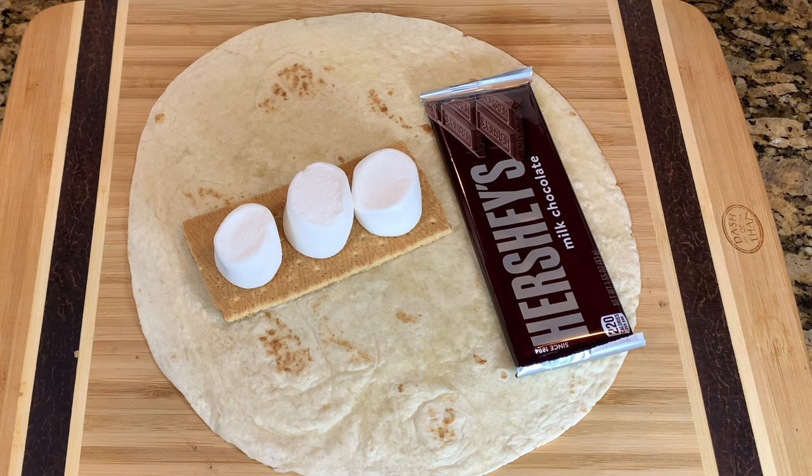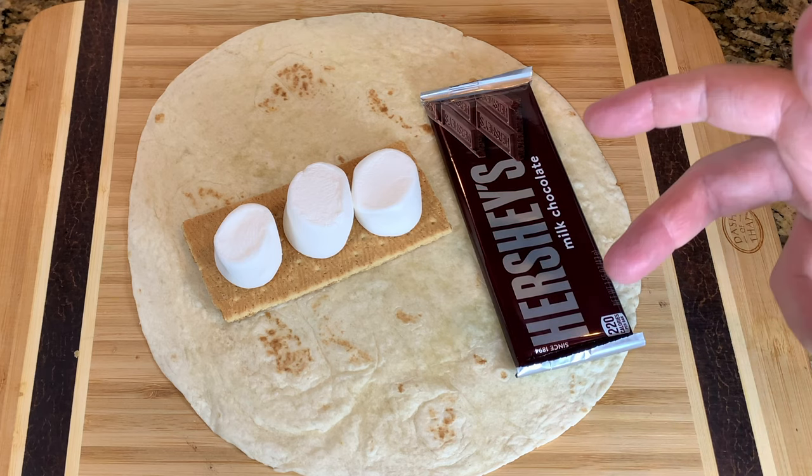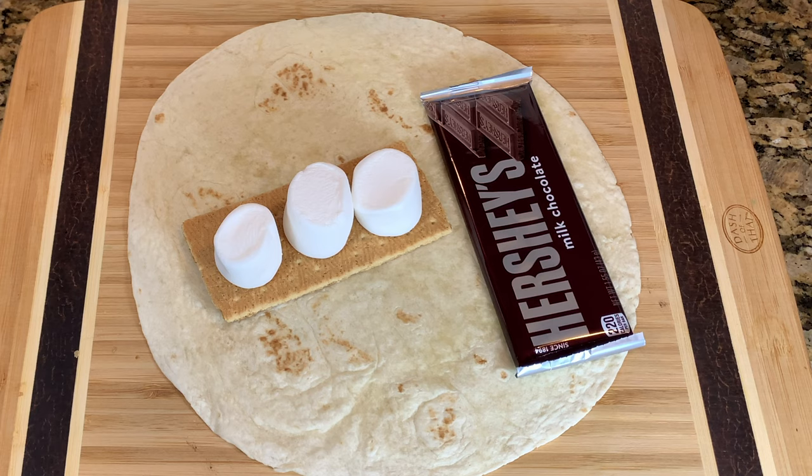It's going to be a twist on s'mores and a crunch wrap. That's right, a s'mores crunch wrap. So let's get building this thing. We'll throw it on the Blackstone and we'll see how it turns out.